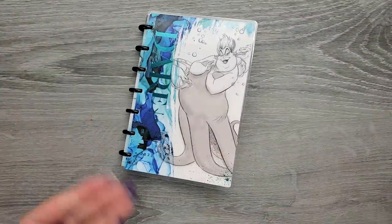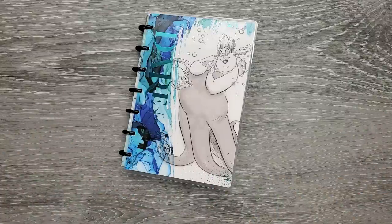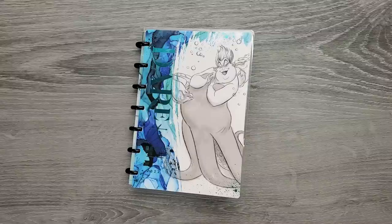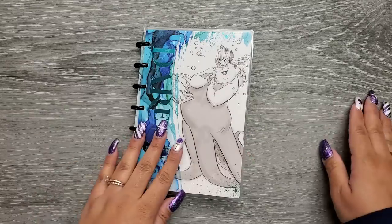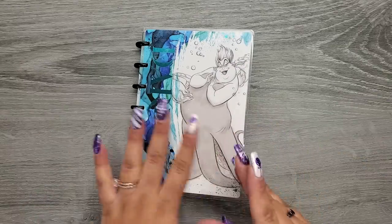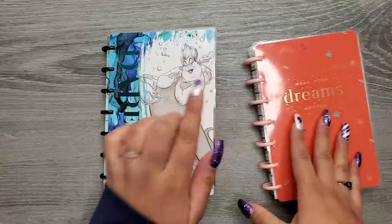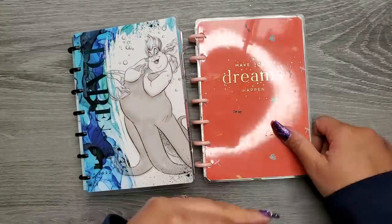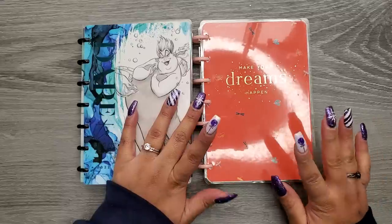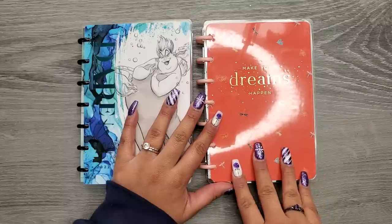Now a franken planner: think of Frankenstein—you're putting a bunch of parts together to make your perfect planner. There will be so many times where I like the weekly of a planner but don't like the monthlies, or I don't like the dividers or covers. I want this part of this planner and that part of another planner. That's basically all franken planning is—pulling bits and pieces from different planners to make one planner. This planner was actually made from this planner, which is now a journal—I put some filler paper in and turned it into a journal. This was the Marabou Designs planner from last year.